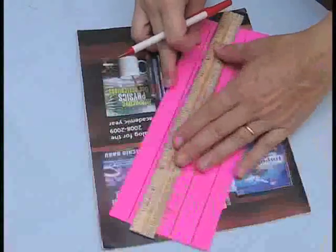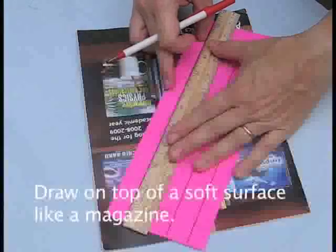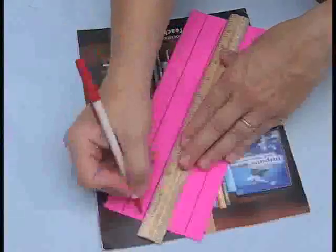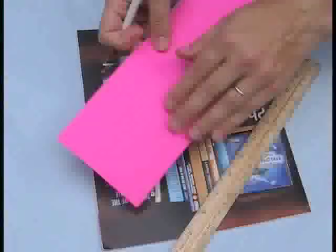For the next part of the beam, we want to score some lines on the paper so it's easy to fold. So with a straight edge and a ballpoint pen, draw a line along each of the thick dotted lines. Press firmly enough so that when you turn the paper over, you can feel them on the back side — that'll make it easier to fold.